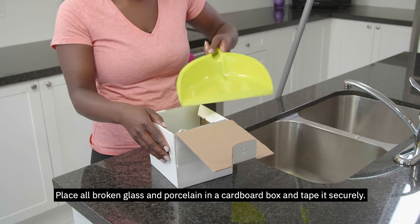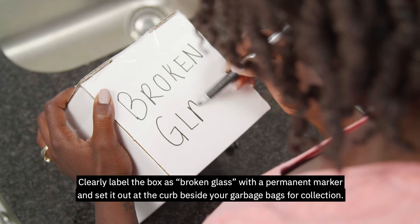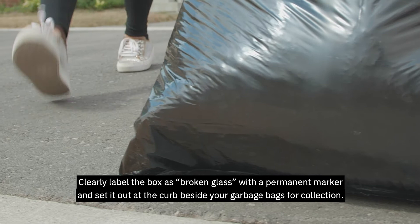place all broken glass and porcelain in a cardboard box and tape it securely. Clearly label the box as broken glass with a permanent marker, and set it out at the curb beside your garbage bags for collection.